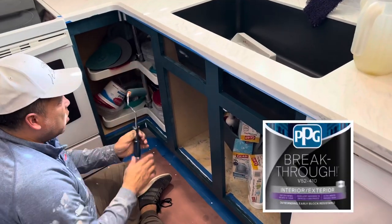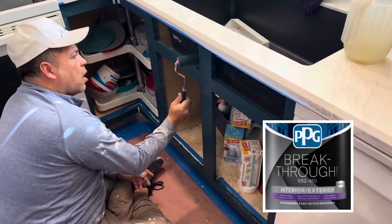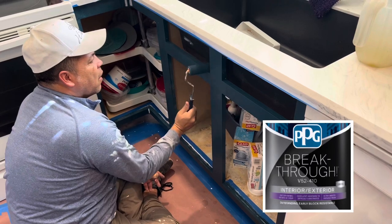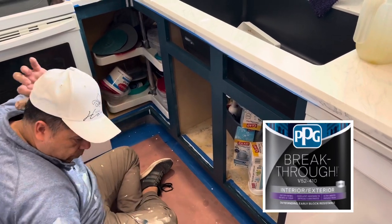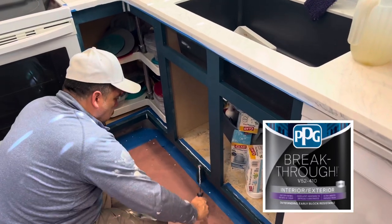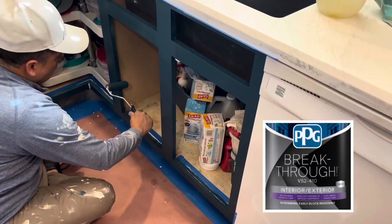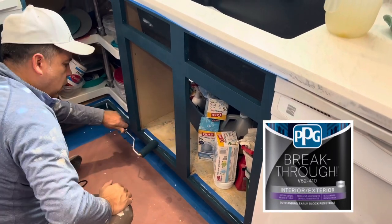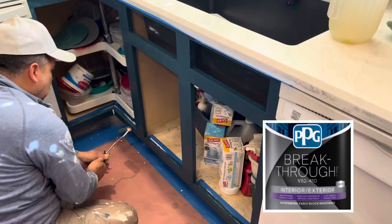Here we are rolling the paint color that our client chose on these kitchen cabinets. We chose to roll because it's just a smaller portion of the kitchen — we weren't doing the whole kitchen — and this sponge roller does a really great job of putting the paint on very smooth.